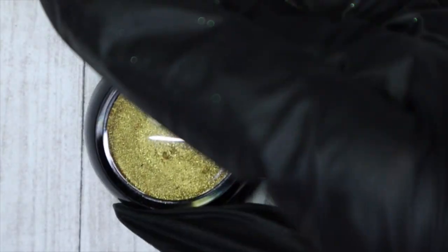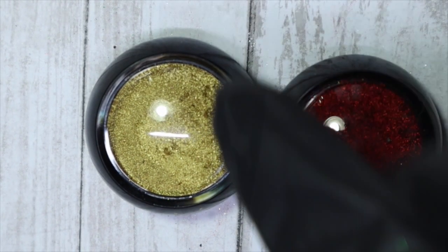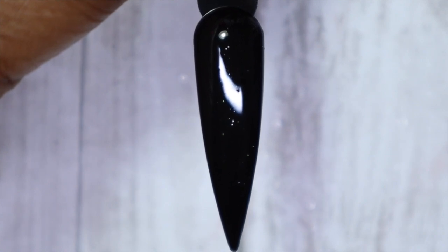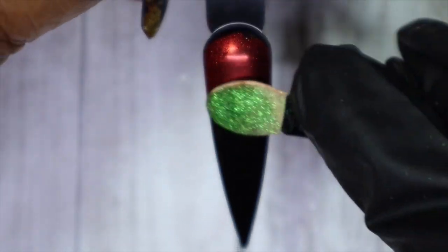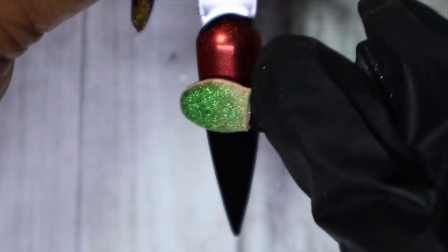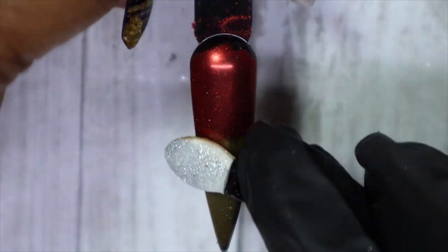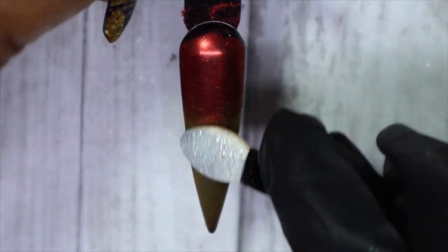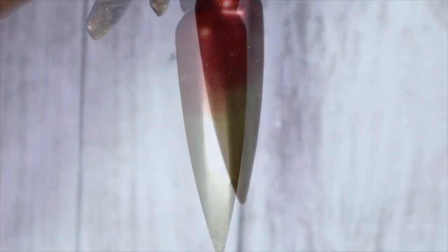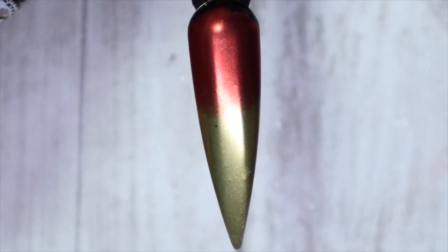The two chromes I'll be using are the gold and the red. I've cured for 10 seconds — that's the sweet spot with the Magic Gel Tackless Hyper Shine in my lamp. Now I'll go in with some red at the top and gold at the bottom. Because there's still a tackiness to it, it makes it very easy for the chrome to adhere and glide onto the swatch stick — or the client's nail if you're doing this on a client. I've let the two meet and burnished them together to give that blending effect. Look at how gorgeous these two look together. I'll apply more top coat and cure for the recommended time.